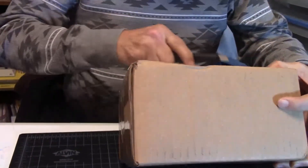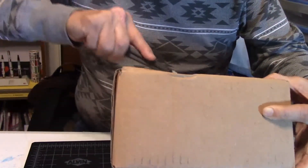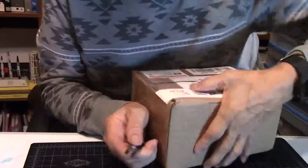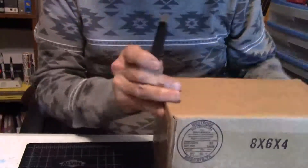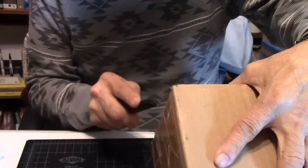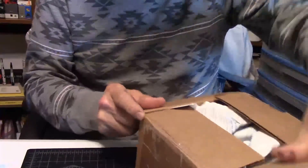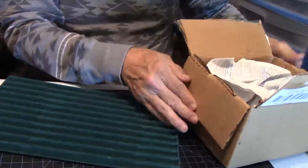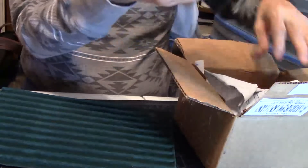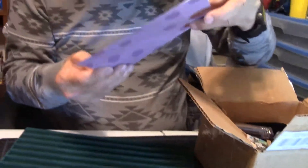We'll open it up. I know this much — the person that sent me this wants to stay anonymous, and I will do that, but I will thank that person 100,000 times. So let's get this open and see what's inside. There's paper, a cool little note, and here we go.